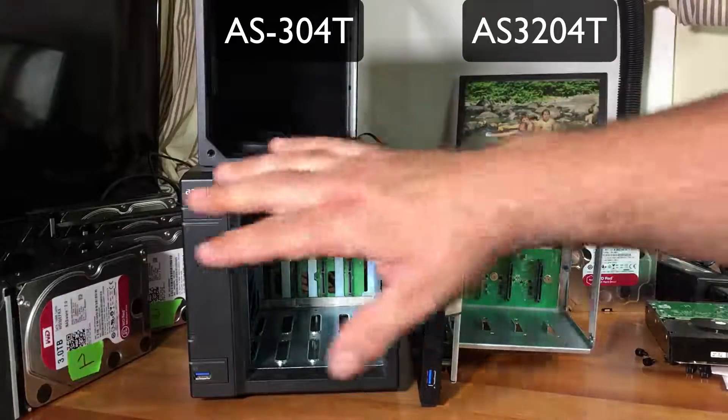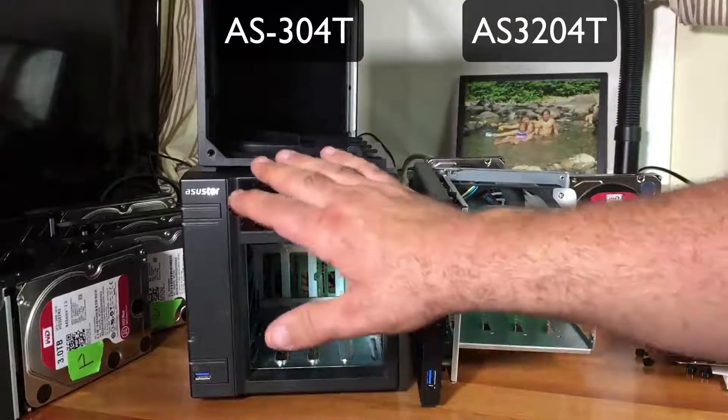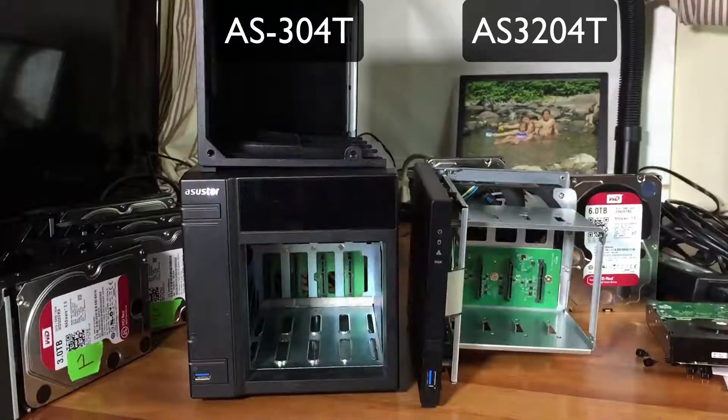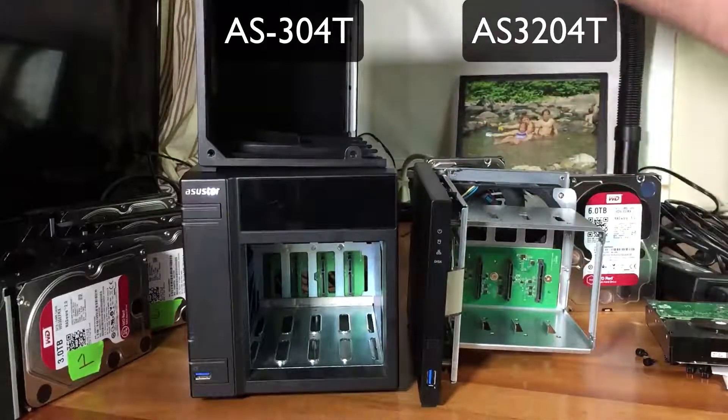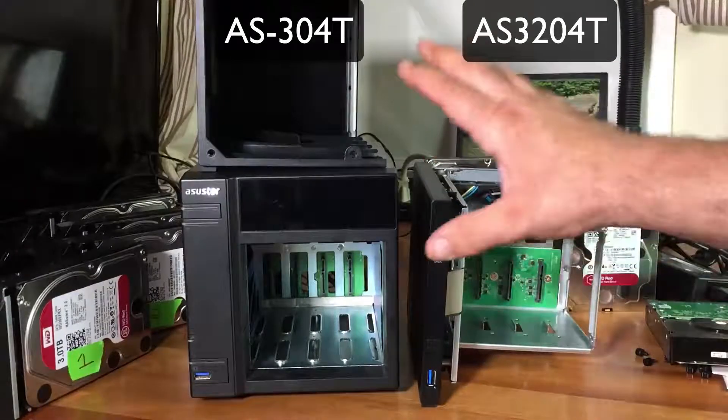Let's put all the drives in and hook both of them back up. We're pretty much done with the older unit. If you have any questions on it, feel free to ask or watch those videos - I'll have the link in the description and in the cards. But let's really go over this and talk about it.